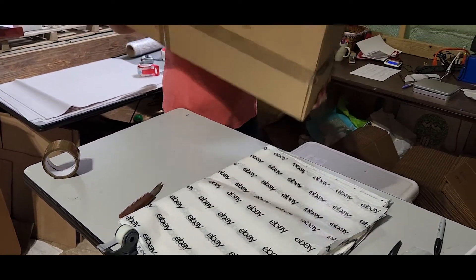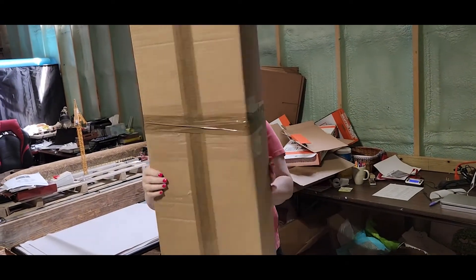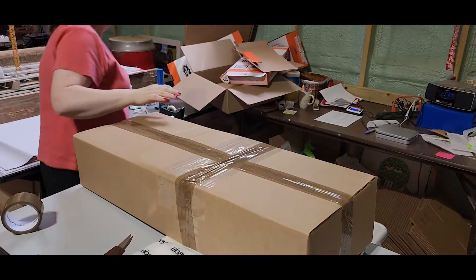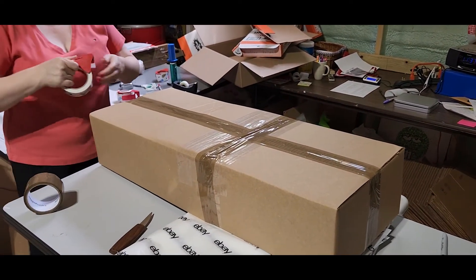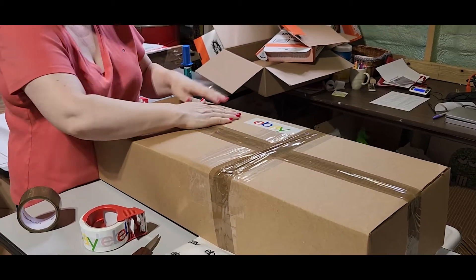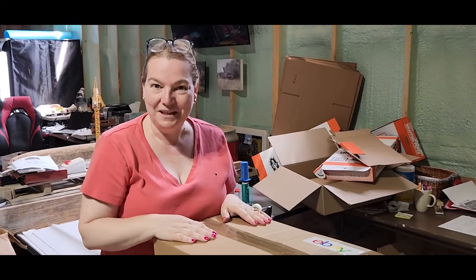It's good to be shipped. All you need now is to put a little bit of eBay tape on it. I hope this helped you — thanks for watching.